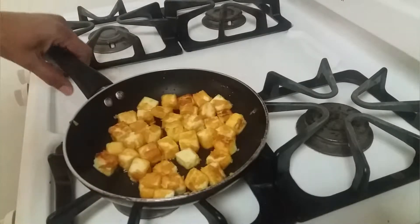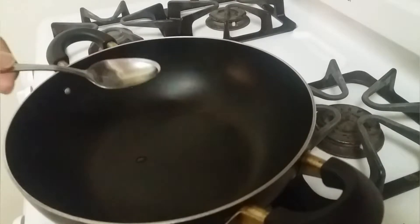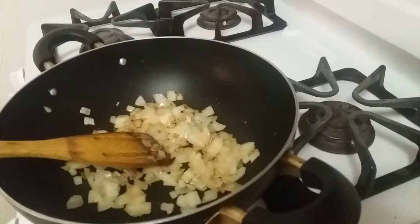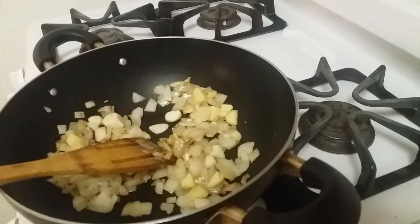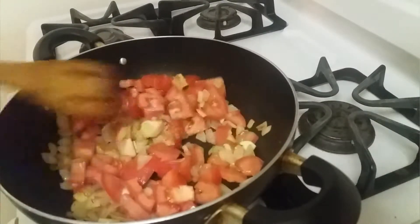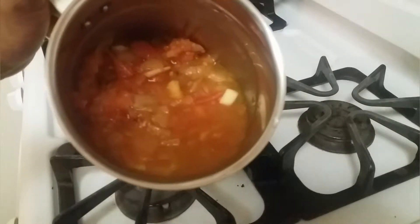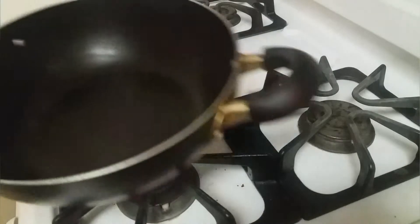Once the paneer is fried on all sides, turn off the heat and keep this aside. Next we are going to prepare onion and tomato puree. Add 2 teaspoons of oil, and once the oil is hot add the onion and fry until they turn brown. Once the onion is fried, add ginger and garlic and let it cook for two more minutes. Then add the tomato and let it cook for five more minutes. Once cooked, turn off the heat, let it cool, then transfer to a mixer jar, add sufficient water, and grind to a fine puree. The puree is ready — keep it aside.